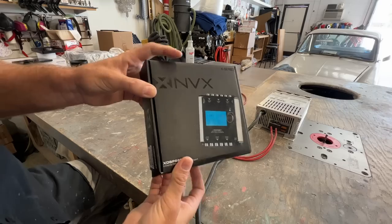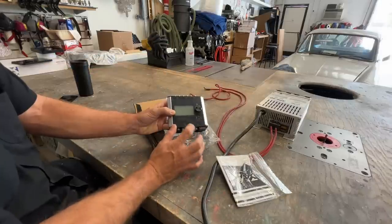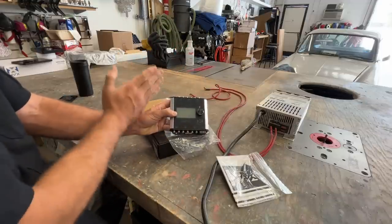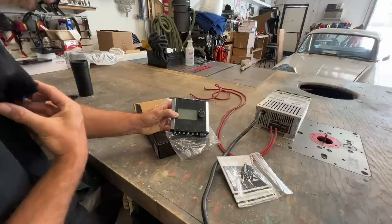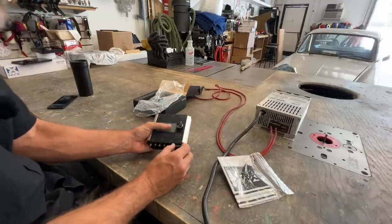I plan to run the new NVX DSP but it needs to have a specific feature, so we're going to unbox it, hook it up, and test it out to make sure it'll work for my particular use case scenario. With the mule speakers I have in there, they're actively crossed over, so I need to make sure this has a bandpass crossover setting for the mids because I need to cross over the tweeters. Then I need to high pass and low pass the mids, then low pass the sub. So let's give this a little connection — connecticate.